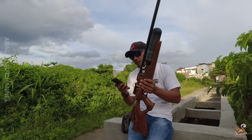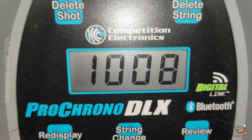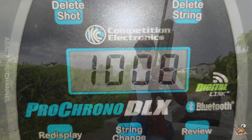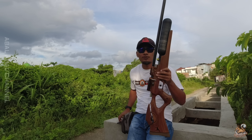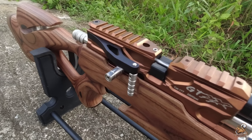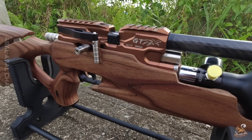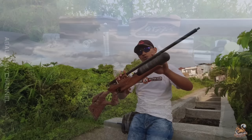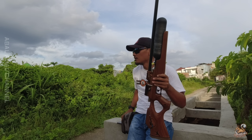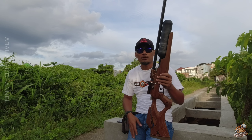Untuk FPS-nya, unit ini dengan kondisi setelan hammer seperti ini, dapatnya di 1.008 FPS, 1.004, 1.006 — kita tes beberapa kali sekitar itu. Dengan OP regulator di 1.700 PSI. Larasnya juga kita serombong karbon. Unit ini menghabiskan dana sekitar 10,2 juta rupiah. Pesanan dari kawan kita di Purworejo, Jawa Tengah.